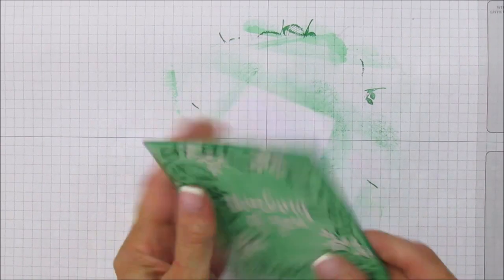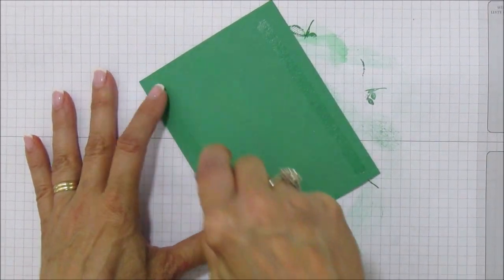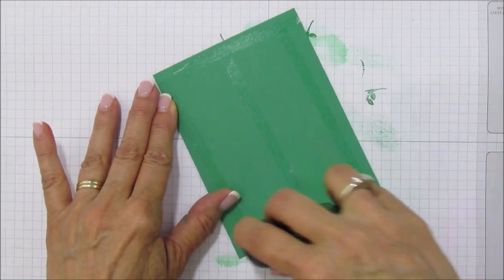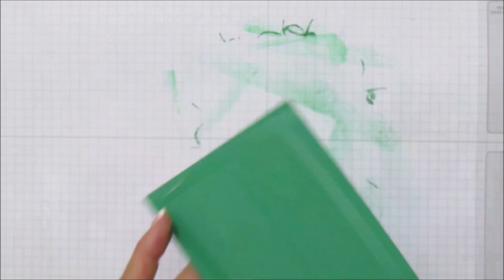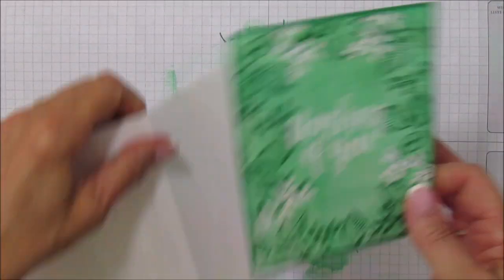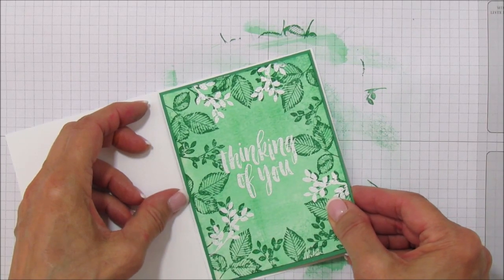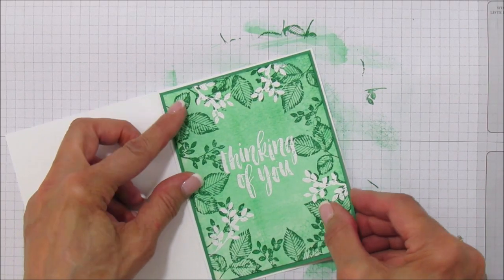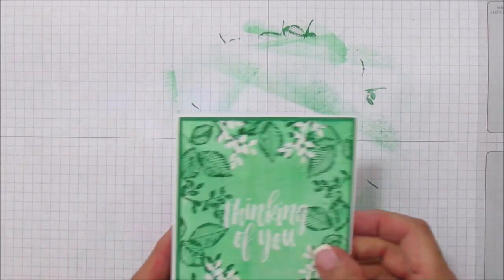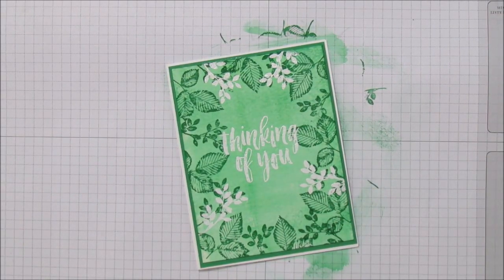This is pretty thick so I'm going to use the Fast Fuse again — I just don't want it to fall off the card, especially if I'm sending it to somebody. Then we're going to attach this to the card front. That is super pretty, I just love these. I thought it was a really cute technique.